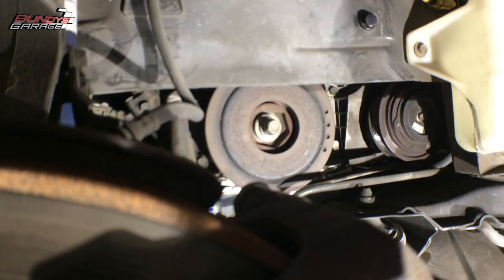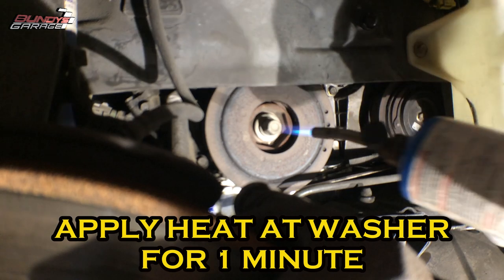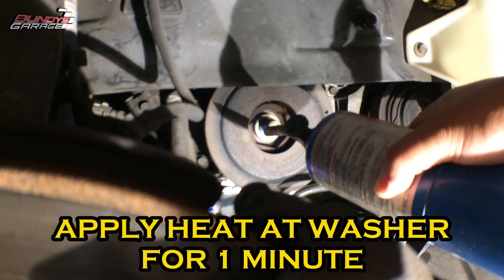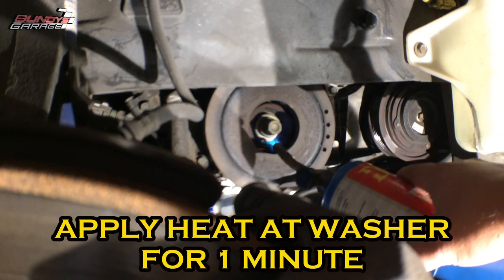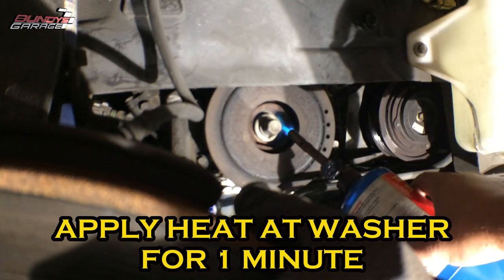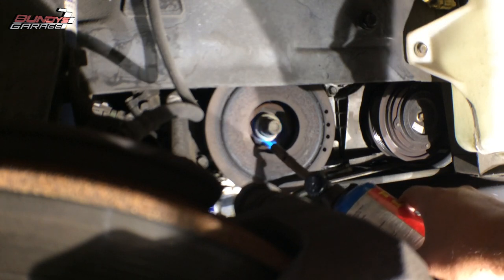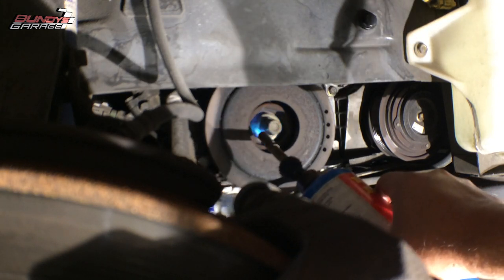Got nothing — didn't do anything. So I'm gonna apply some heat to this. I have a propane torch right here — put some heat on it to try to break the rust free on this bolt. The owner thinks the timing belt has never been changed; it's at 160,000 miles. Don't worry, this is not gonna hurt any of the seals — not enough heat is transferring to the seal back there to hurt it at all.